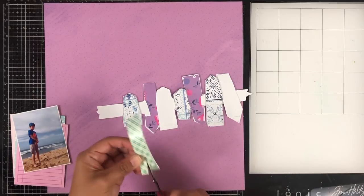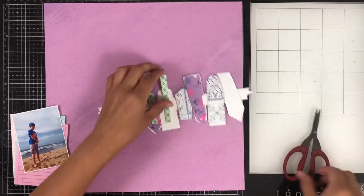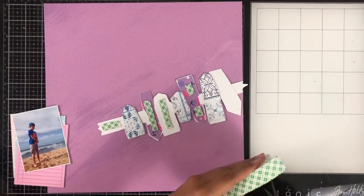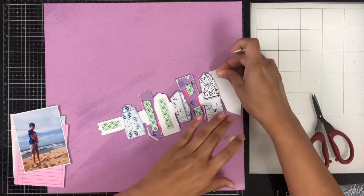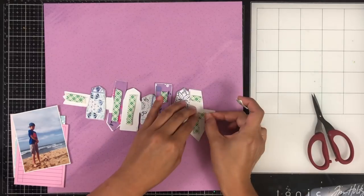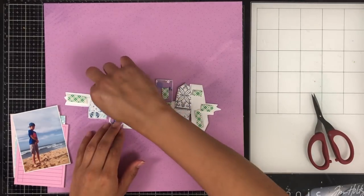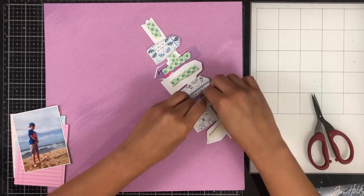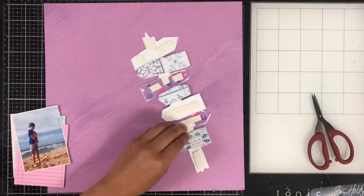I've backed all of my shaker elements and then backed the rest of the cut file as well. I'm adding some foam strips to the other signs that didn't have shakers to make sure my entire cut file is level and not going to be wonky. Since I added dimension to the three shakers, I needed to add dimension to the other parts of my sign too.